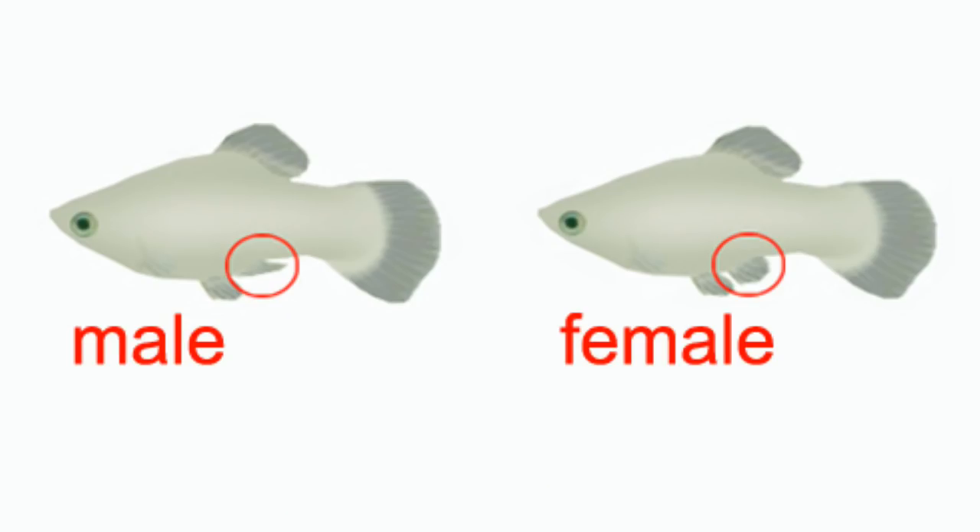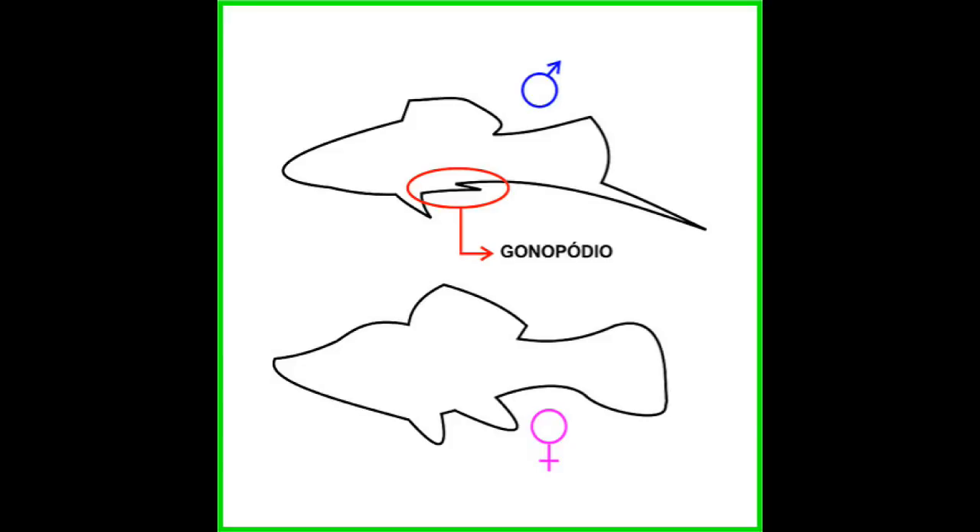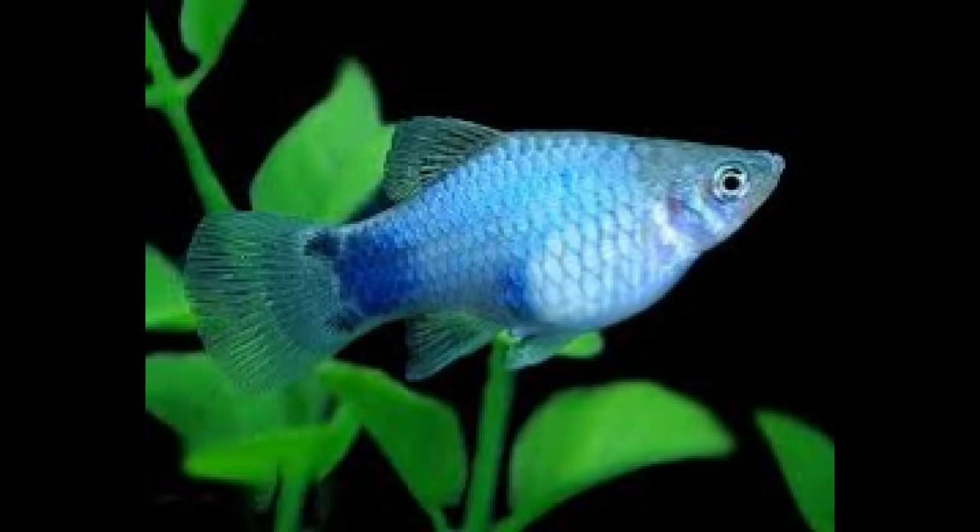The female Platy Fish is slightly larger in size compared to the male.